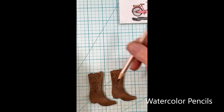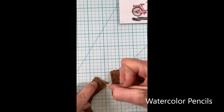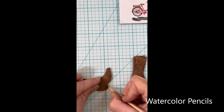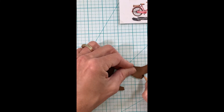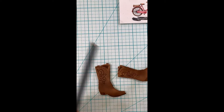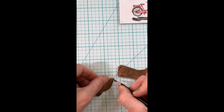I take watercolor pencils to enhance some of the deeper details, like the inside of the boot at the top and also along the heels and the soles. This is such little bitty detail that I find I have more control with watercolor pencils. Then I'll use a water brush pen — whatever you want to call it.